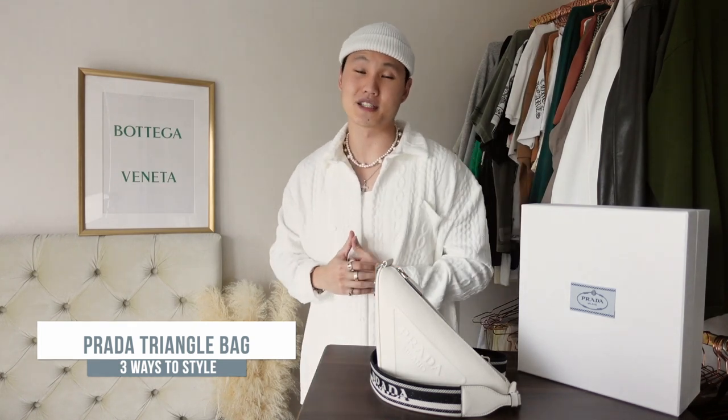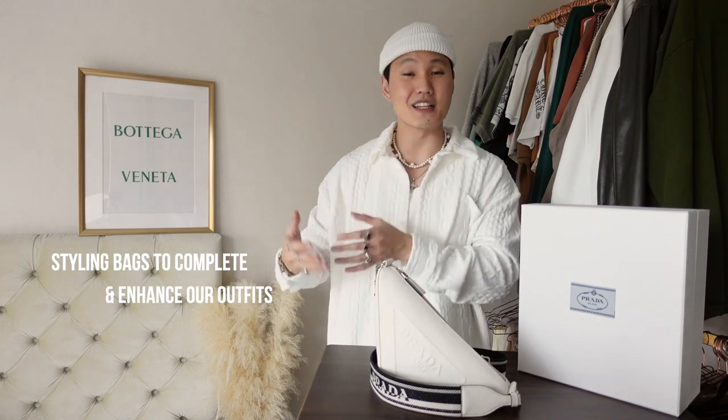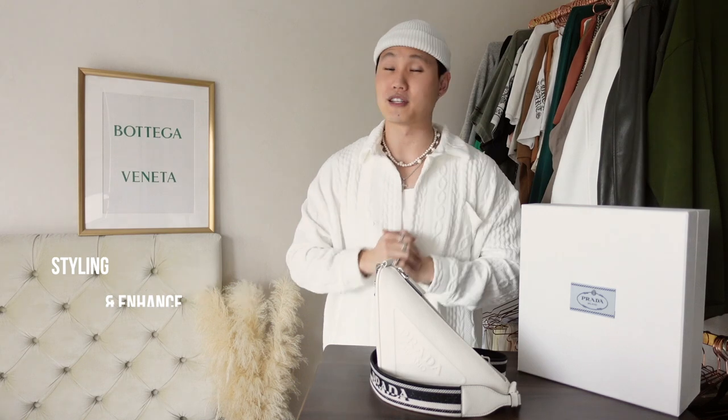We're usually talking sneakers here, so today let's talk about how styling a bag into our looks could complete or even enhance our looks just a little bit more. But before that, let's get a quick look at the details and then we'll talk about how to incorporate this bag into our daily style.